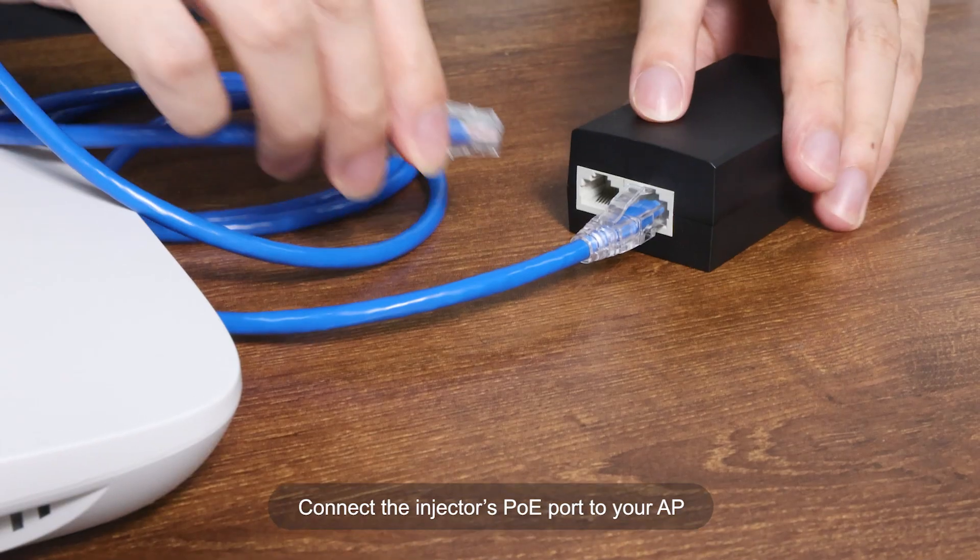Then, we use another internet cable to connect the injector's PoE port to your AP.